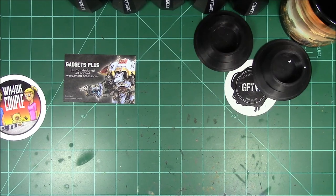Hey folks, today I got another product review. I am doing a kit that I bought from Gadget Plus on Shapeways. So here it is, hope y'all like it. What's up guys, so here's those bits I was talking about.